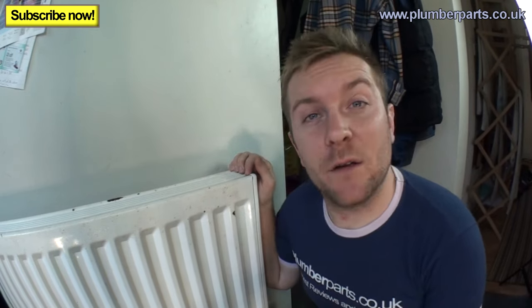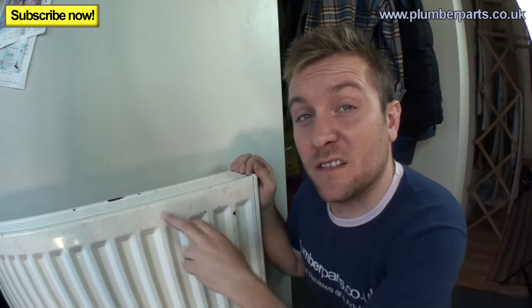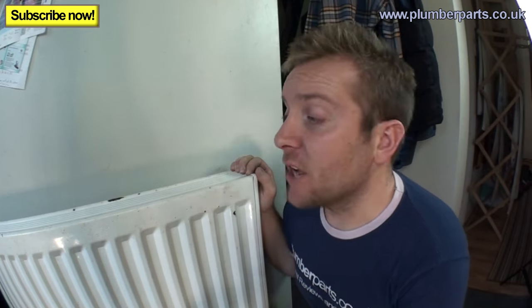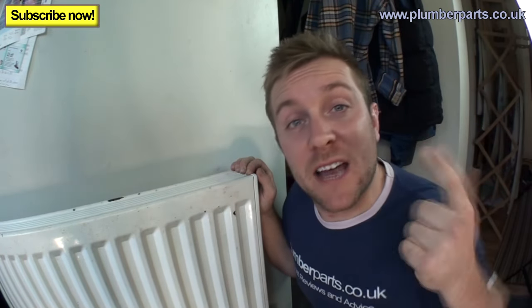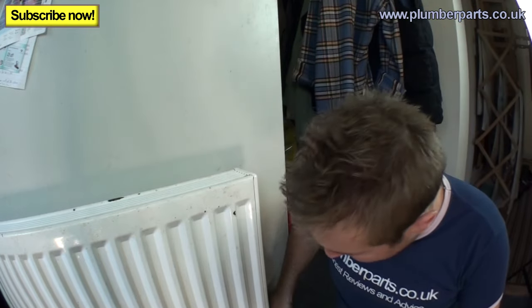We've done everything else we can on this system and this radiator is still not getting hot. This method can also work for three or four radiators that aren't getting hot on a certain leg, so it's always handy to know. The first thing we do — whether it's a pressurised system or tank-fed from the loft — is turn off the valve at each end.